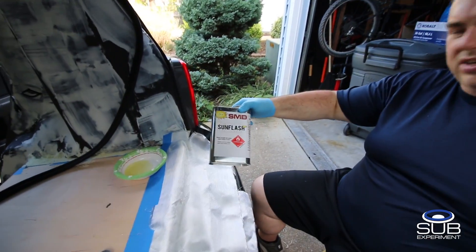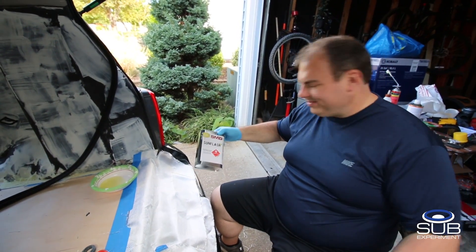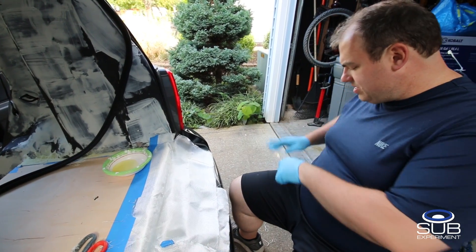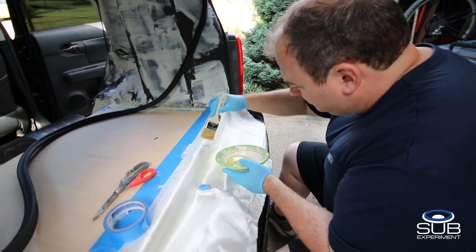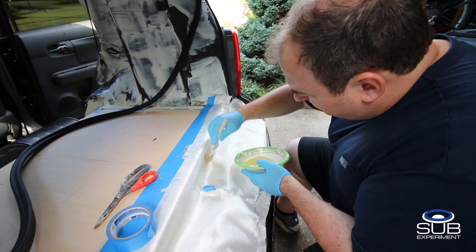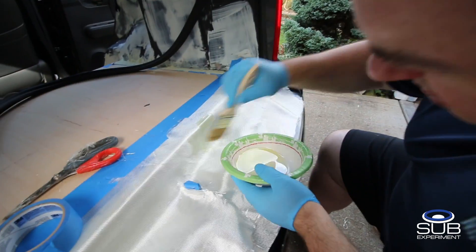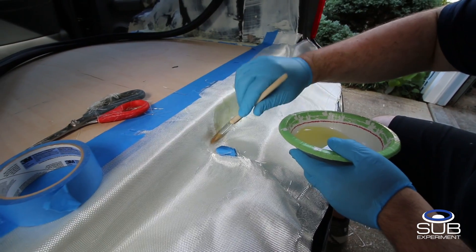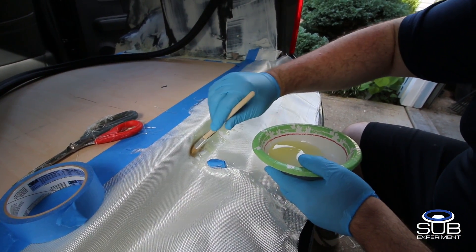This is the SMD Sun Flash — it's what I use when I don't feel like doing the work. Essentially what I do is I just push it into the fibers.